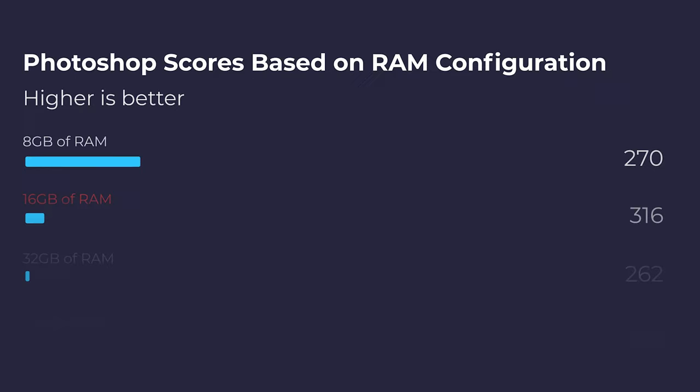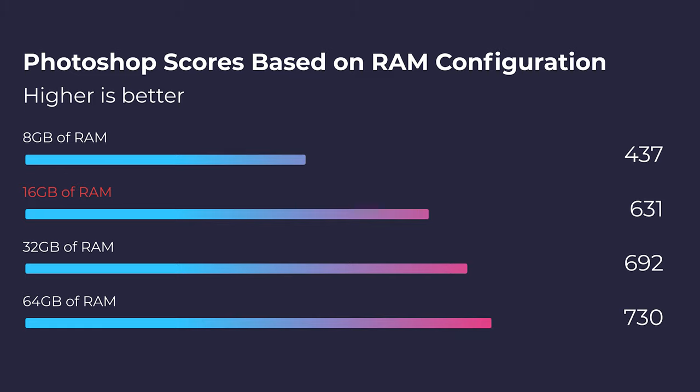If you're a Photoshop user and you picked up this laptop with 8 gigs of RAM, it's definitely worth upgrading it to 16 gigs of RAM. With 8 gigs of RAM, you're going to get a Photoshop benchmark score from Puget Systems of 437. If you simply make the upgrade to 16 gigs of RAM dual channel, you'll get 631 points on the Photoshop benchmark.